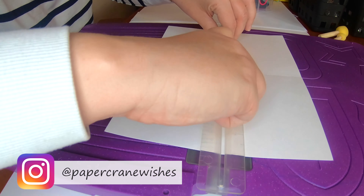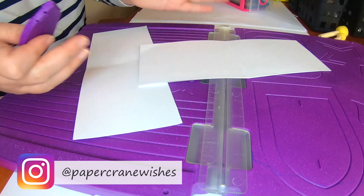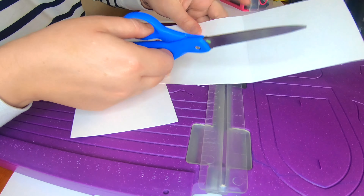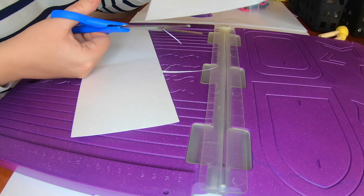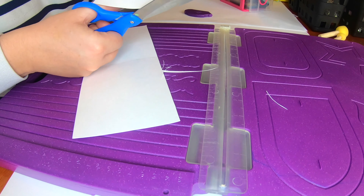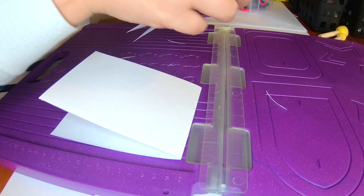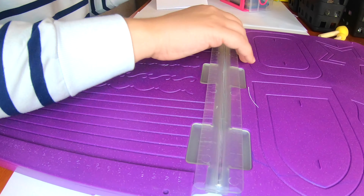I just got some cardstock and cut it in half. I use the Crafter's Companion scoring set that I purchased from HSN years ago. This has been an integral part of my crafting room and the way I organize things. This is what I usually use to score things, but you can use anything you normally use to score.